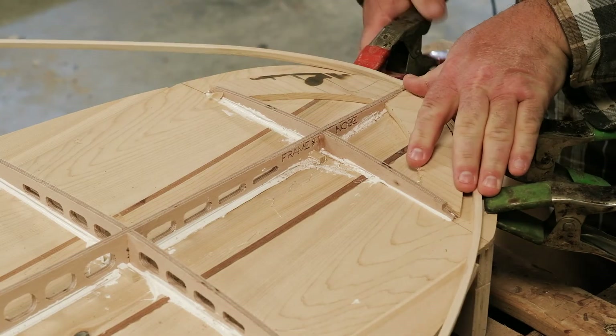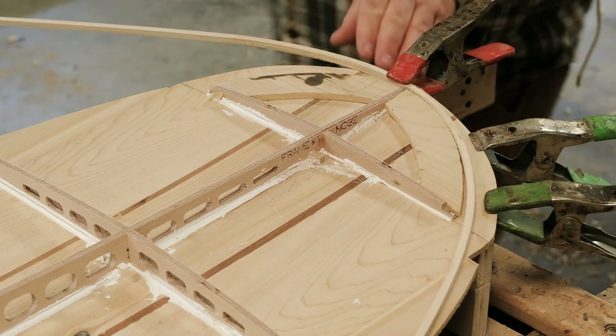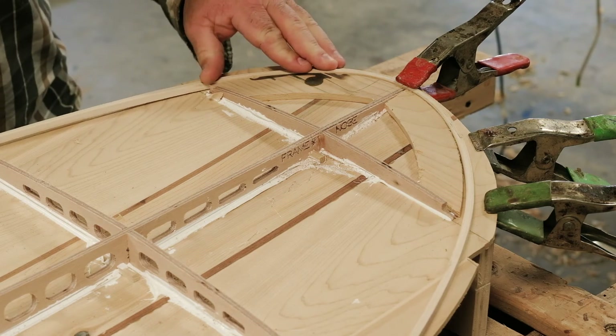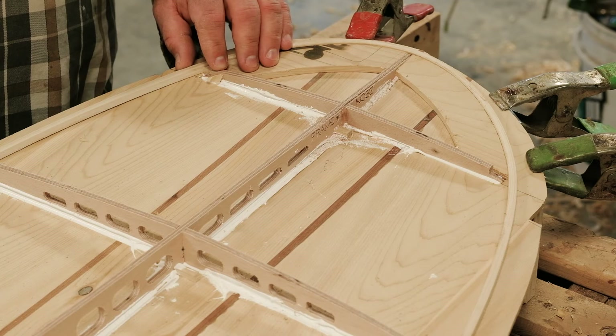Once you bend and wrap the chine around the nose, let it run down the board. Wherever it ends — generally back in a straighter section of the board — you can cut your scarf joints and extend your chines from there.